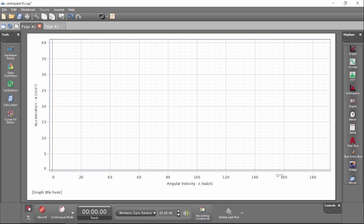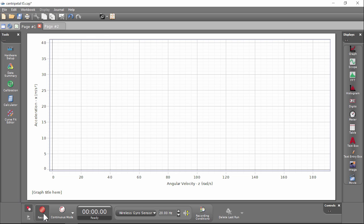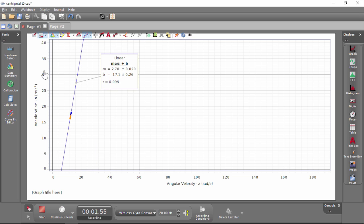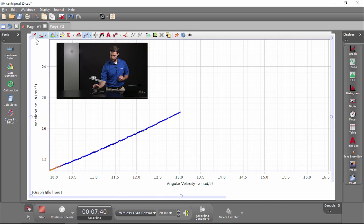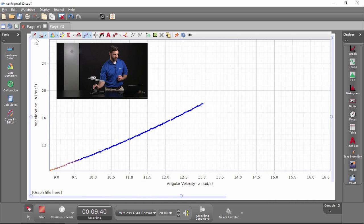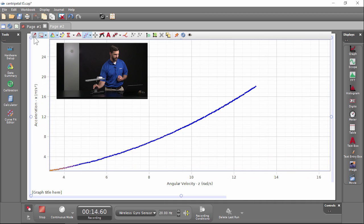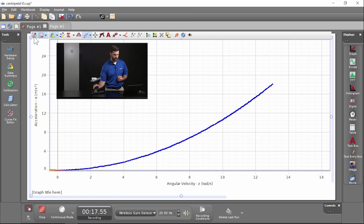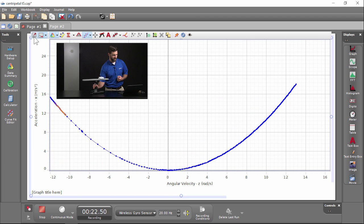I have a Capstone file set up that shows acceleration in the X direction versus angular velocity in the Z direction. To establish this relationship, we'll go ahead and spin the stage and record some data. I'm going to zoom in and pinch the axle to slow it down to speed things up a little bit. When it gets to zero, I'm going to use my hands to spin it the other direction and slow it down again.